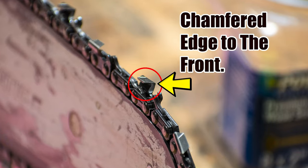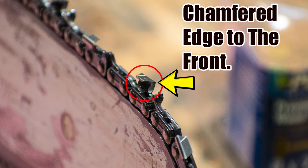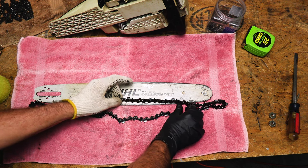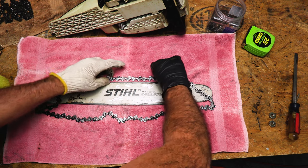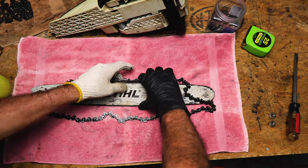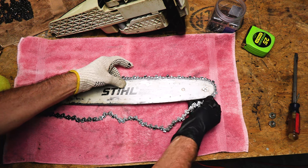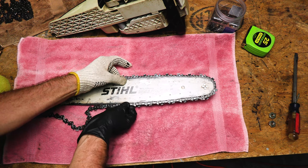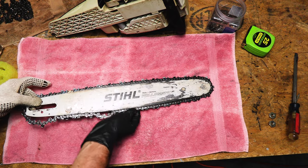Remember what I showed you earlier with the direction of the cutters — the cutters need to point forward. You probably should be wearing a pretty good set of gloves to handle this new chain because it's pretty sharp. Just kind of slip the chain into that groove carefully, making sure it isn't backwards. Go all the way around with that like so. Once we get that all in our groove, we're ready for the chainsaw.